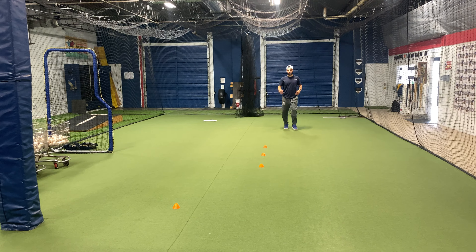You've got four cones set up — three are about a foot and a half apart, and then probably about four feet in front and maybe a foot to the right of that I have my fourth cone set up.